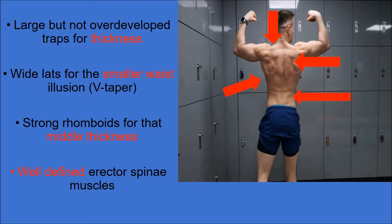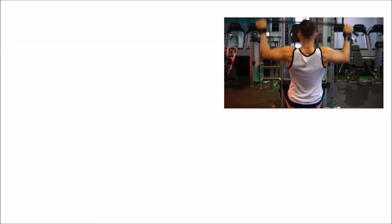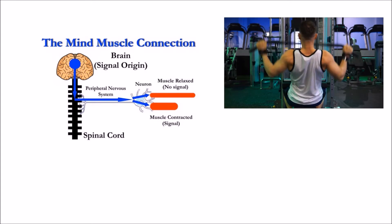Now I'm going to go through the best four back exercises you can do to develop that look and target those muscles we've covered. But before that, I want to mention how important mind-to-muscle connection is when building and developing a muscle group.